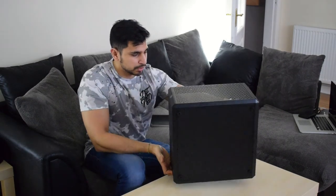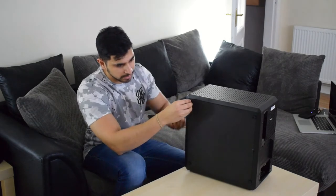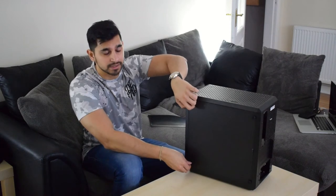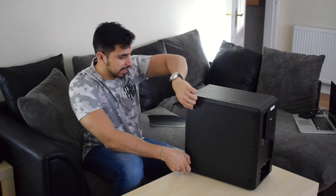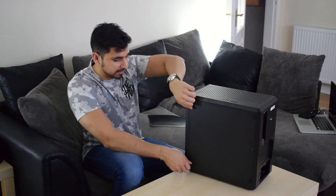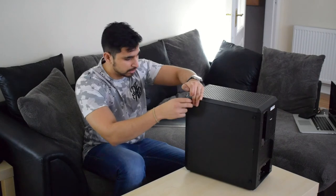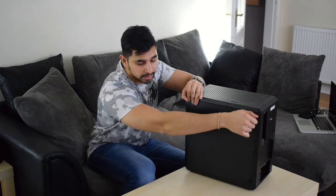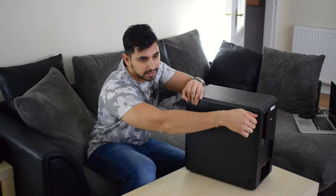At the back you've got four thumbscrews holding the back panel on. I'll take those off and let you guys see how much space there is at the back. In terms of the actual design, I think it's very simplistic and minimalistic — those are the two words I would use to describe it. There seems to be enough space to access the back of the motherboard once installed, if you're putting on a new cooler or changing anything at the back.